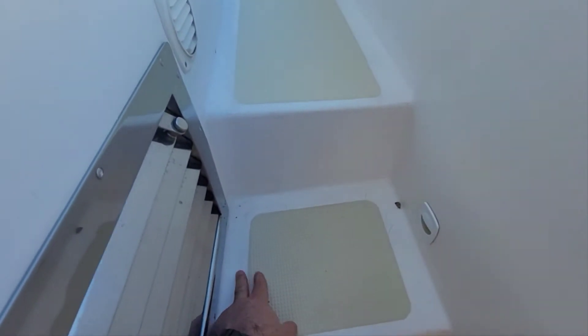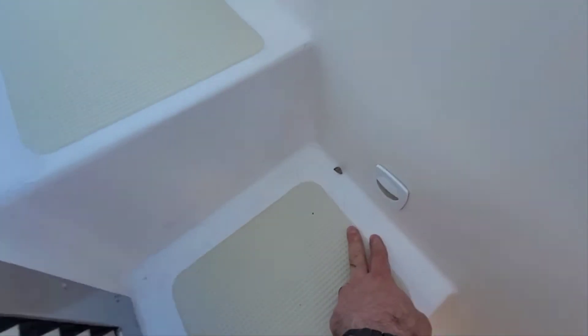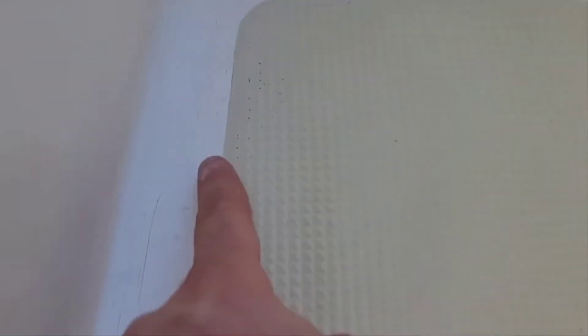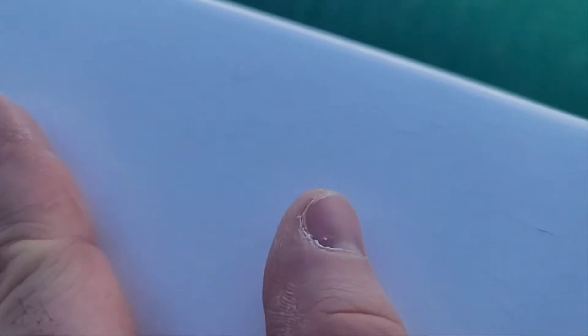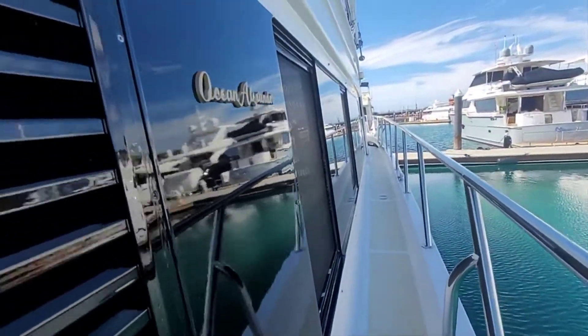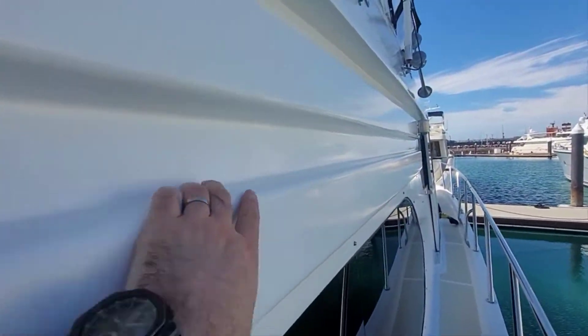One thing to note: in a lot of the corners, obviously being this old, you've got some crazing. All the non-skid actually looks pretty good. Just some of this white — a little bit of crazing. I'll zoom in so you can see it. A little bit there, thinning out here, and just a little bit more crazing there. On all the bulwarks it kind of looks like it's in good shape, but just a little bit — you can kind of see it. A little bit of crazing.